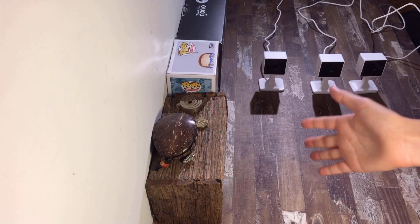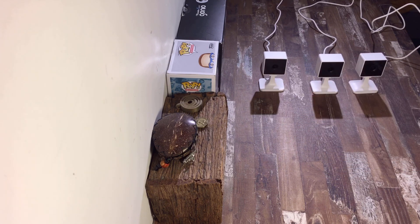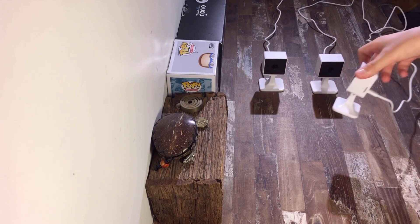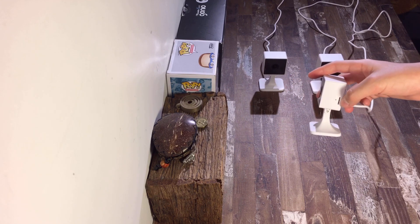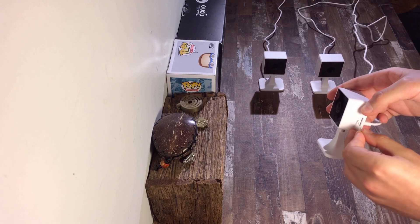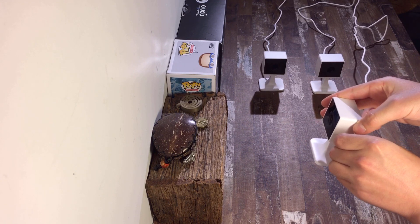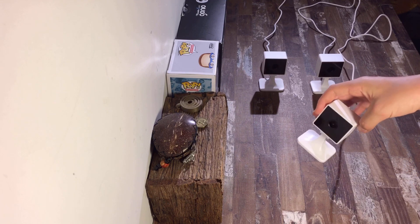If you're here because I linked this moment in a timestamp in the comments: to reset your device, grab your pin and look on the side of your camera to find the reset hole, which is right next to the micro SD card slot. Push your pin in and hold it for five seconds, and your device should be reset.